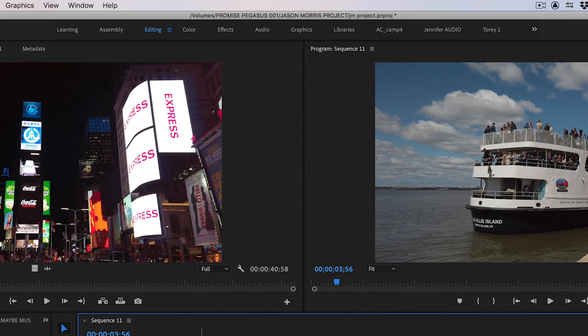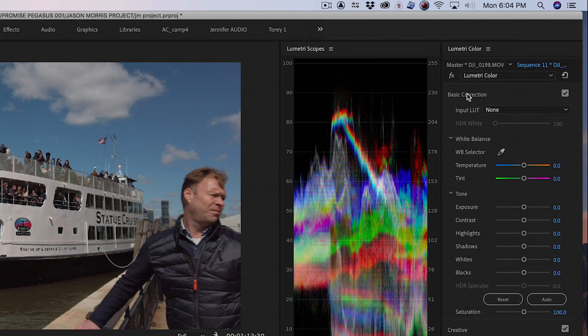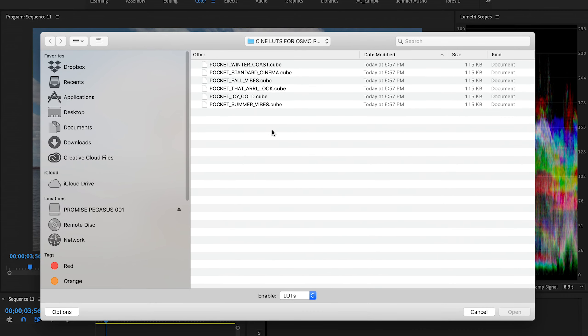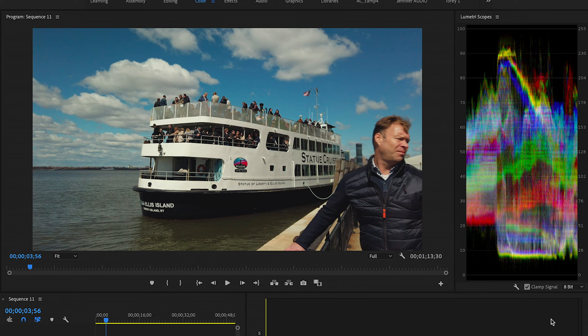You are currently in the Editing tab. Click on the Color tab to switch into that mode. In the Lumetri panel, under Basic Correction, select the Input LUT drop-down menu and click on Browse. Go to the LUTs folder you put your LUTs into and select a LUT of your choice. That's it — your clip now has the LUT on it.